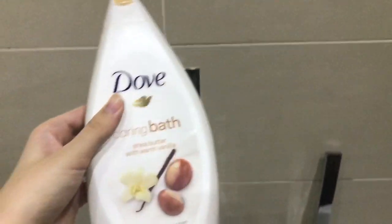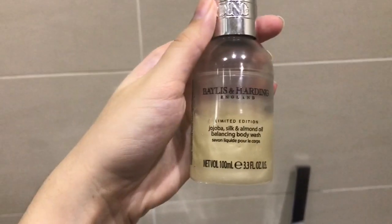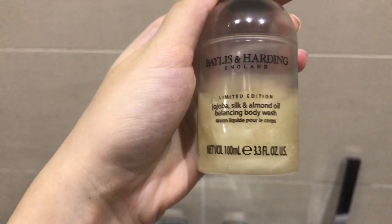The Dove is very good for your bath — it makes your skin really smooth and creamy. Then lastly we have the Baylis & Harding limited edition Jojoba Silk and Almond Oil Balancing Body Wash.